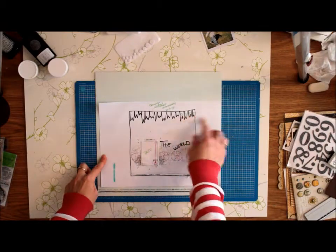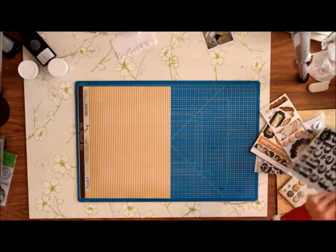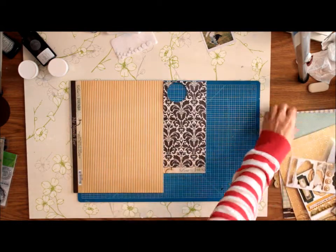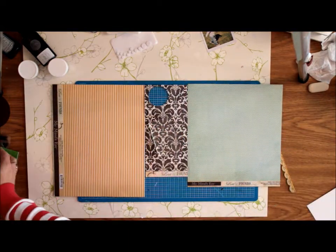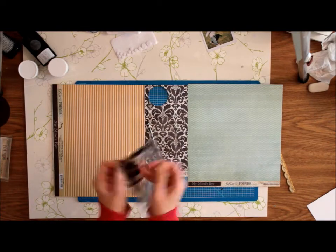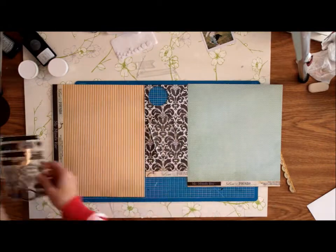The next part, I'm going to make my little banners for the top part of the layout. I've chosen different papers from the My Mind's Eye collection, and I'm taking some of those banner stamps from My Mind's Eye.